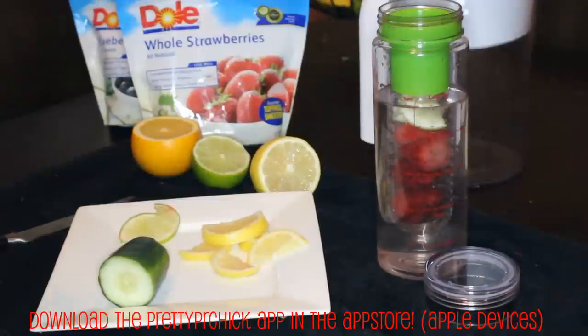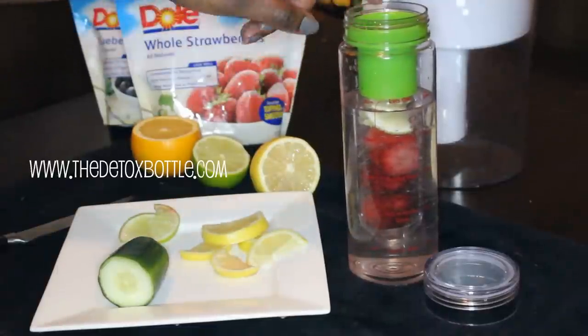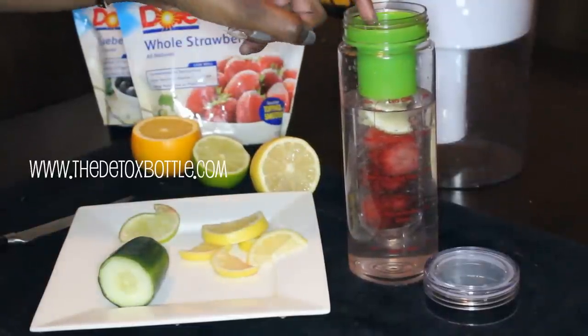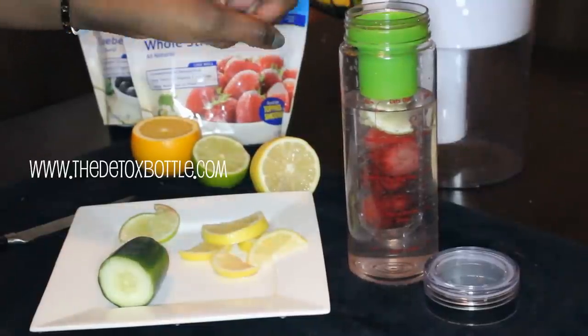So those are all the recipes I have to share with you today! Let me know what you think — if you try any of these, snap a picture on Twitter or Instagram and tag me. If you have any recipes for yummy fruit infusion waters, hit me up in the comments below because I love to try them out. I'm going to be ordering another detox bottle — they're on sale right now for $15.97, and if you sign up for the email newsletter you get 10% off your first purchase.